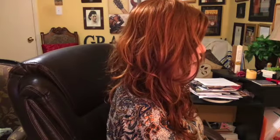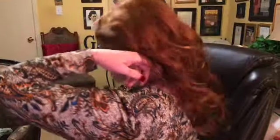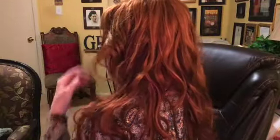Let me show you what it looks like all the way around. This is the front, and this is my right side, and this is my left side, and here's the back. Look at all that movement, y'all. Isn't that neat?